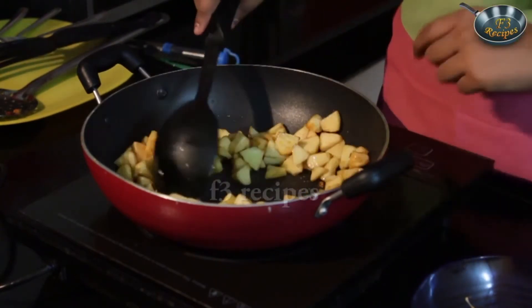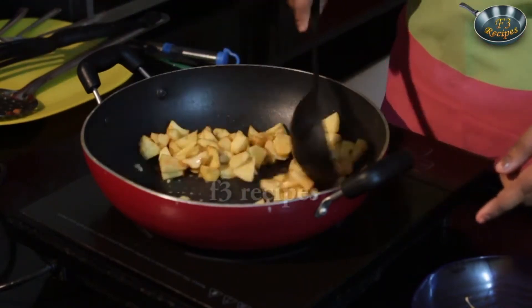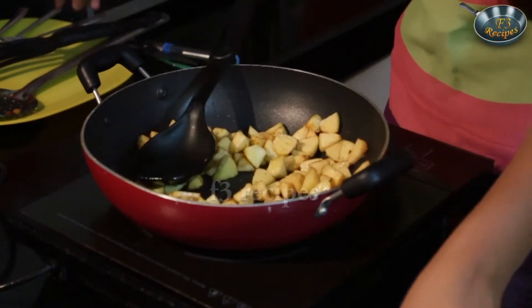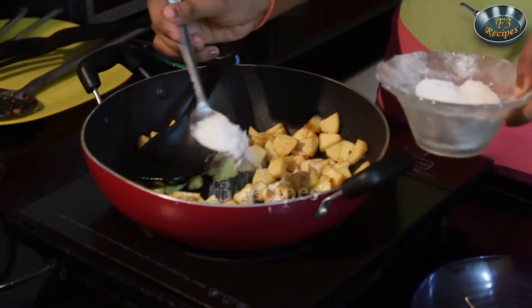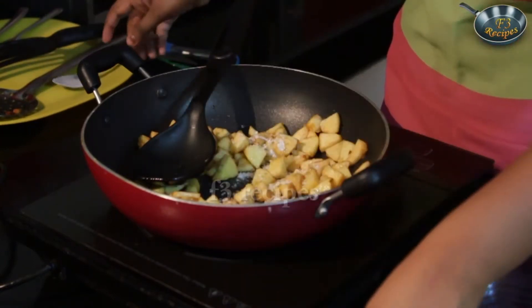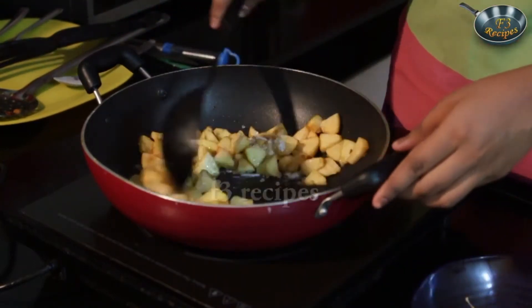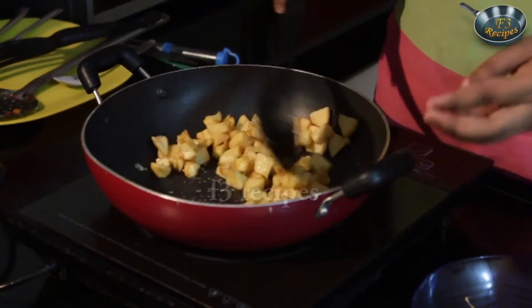And add in sugar if needed — not much, just a little bit. What happens is that our apples get caramelized with the sugar and the honey, and it gives a nice roasted apple flavor. Let that caramelize for around 2 minutes or so.